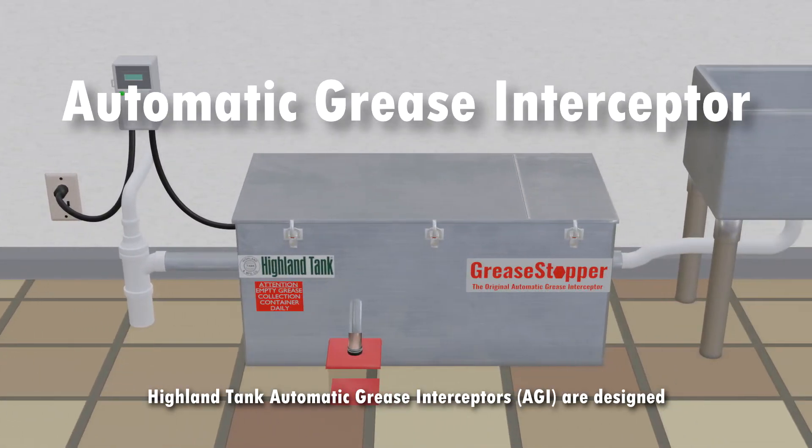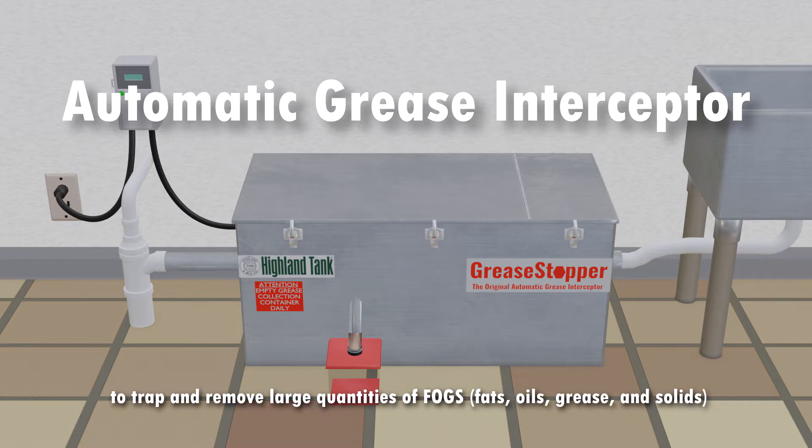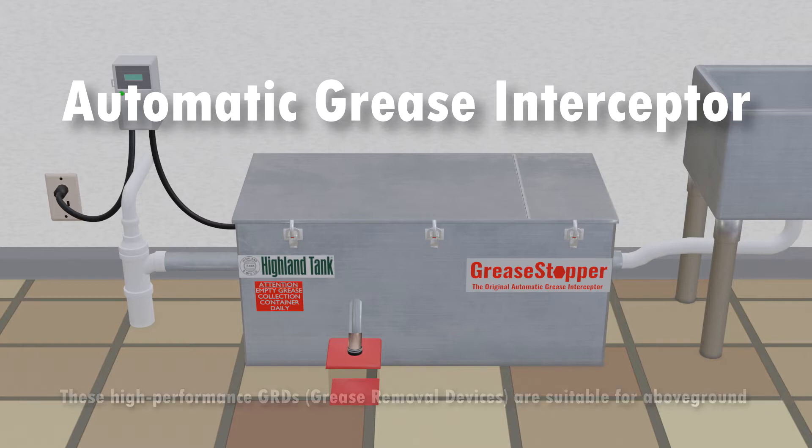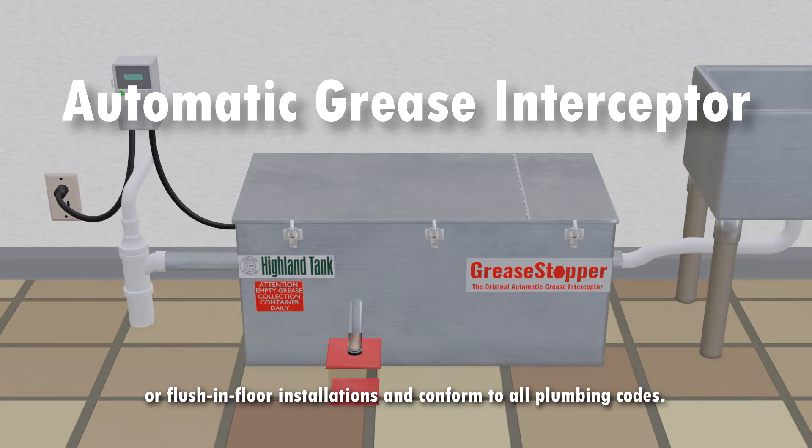Highland Tank Automatic Grease Interceptors, known as AGIs, are designed to trap and remove large quantities of fats, oils, grease, and solids from commercial kitchen wastewater, which might interfere with proper drainage and treatment. These high-performance grease removal devices are suitable for above-ground or flush-and-floor installations and conform to all plumbing codes.